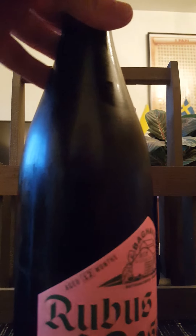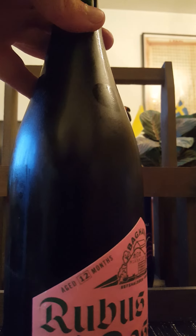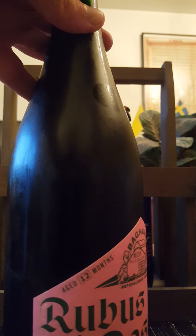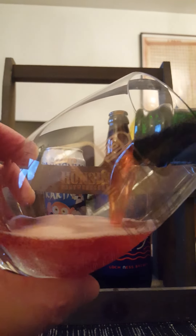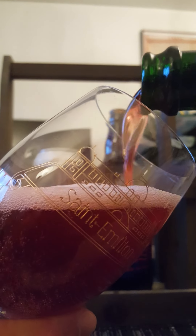So with that said, let's give it a pop and see what we get. I do have several offerings from Mikkeller Baghaven, which specializes in wild ales. There we go — fantastic pop, lot of good carbonation. Let's give it a pour.